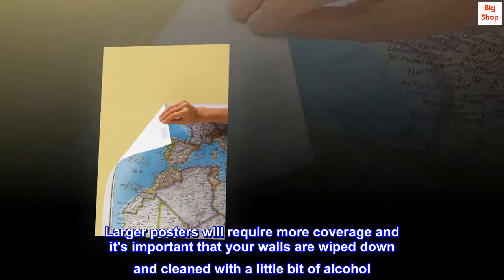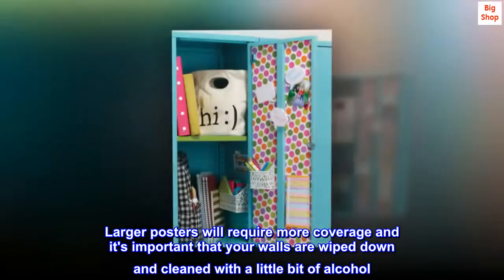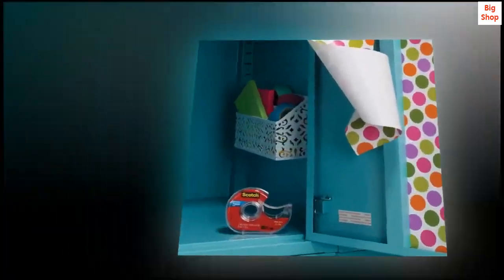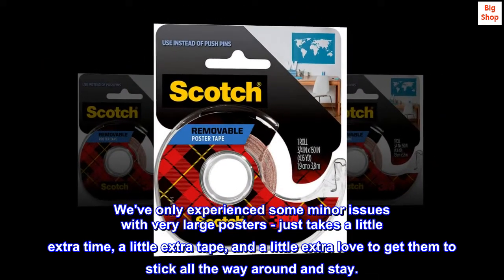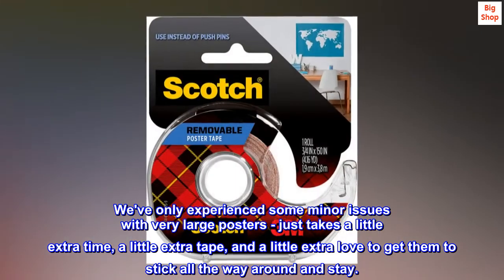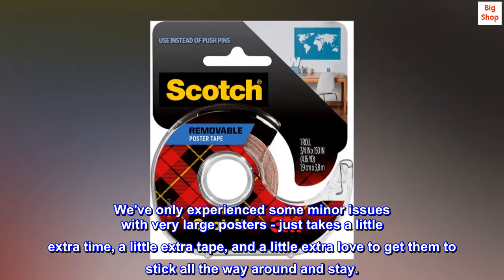Larger posters will require more coverage, and it's important that your walls are wiped down and cleaned with a little bit of alcohol. We've only experienced some minor issues with very large posters — just takes a little extra time, a little extra tape, and a little extra love to get them to stick all the way around and stay.